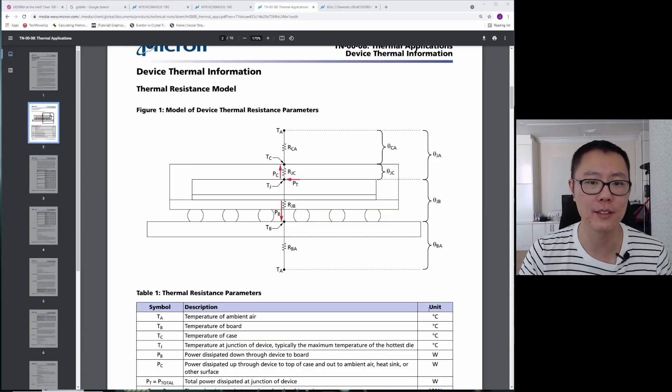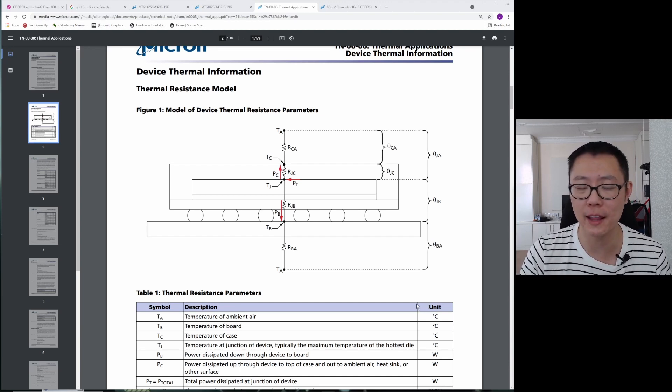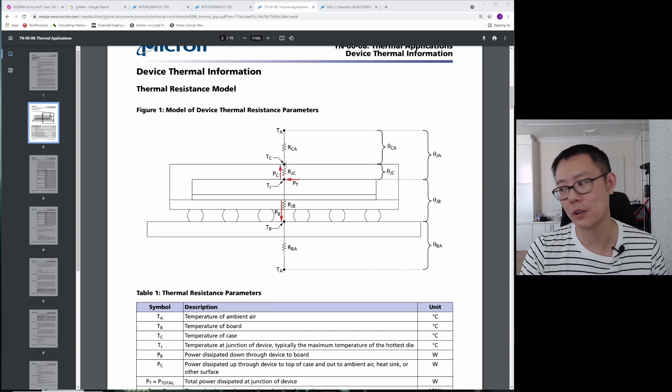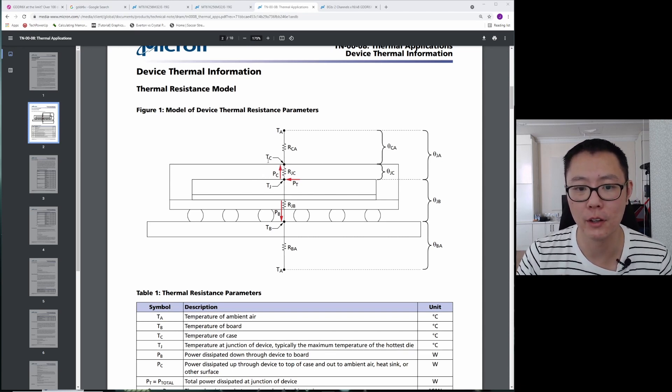Let me quickly go over this diagram of the memory module so you know what we're talking about when we discuss junction temperatures and case temperatures. TJ is the temperature at the junction of the device — that's right in the middle. You've got the silicon, and a plastic case on top that protects you from damaging the silicon. The junction temperature is measured between the silicon and that plastic case. TC is the temperature of the case itself, on the top — so if you attached a thermocouple to your memory modules, you'd probably place it at TC.